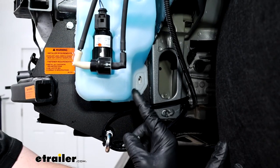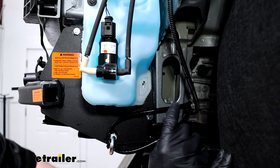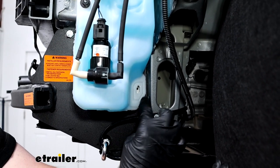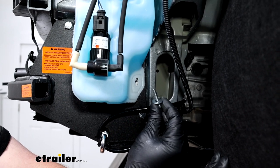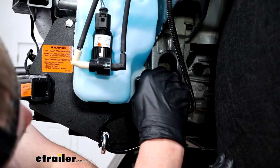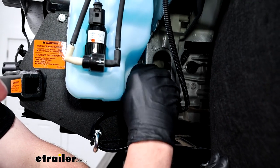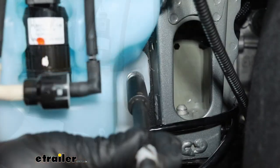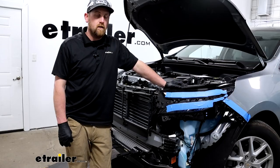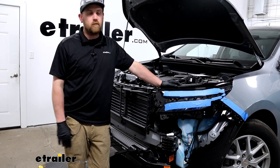Go ahead and reinstall your windshield washer fluid reservoir the opposite way that you removed it, with one exception. This attaching point down here — since the base plate's there now, it's a little bit thicker. So you're going to take the included bolt and flat washer that they give you and use that instead of the factory hardware. That's just for this one attachment point down here. Also went ahead and reinstalled the headlight the opposite way that we removed it.